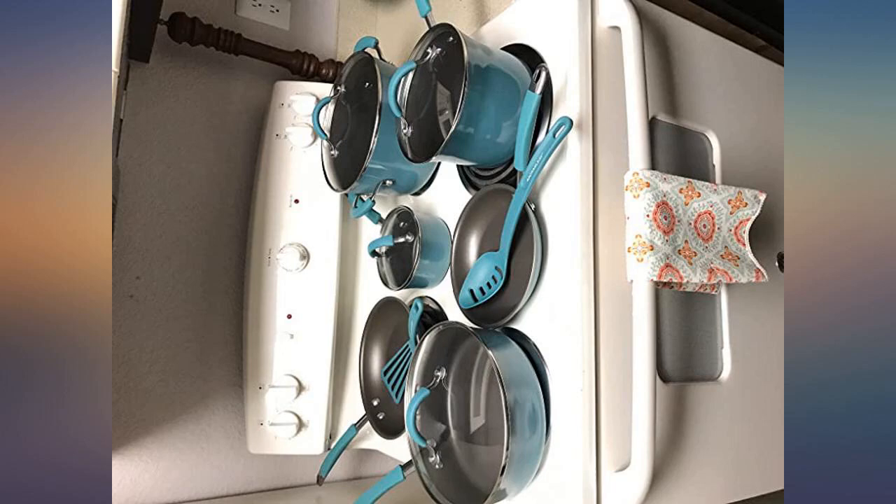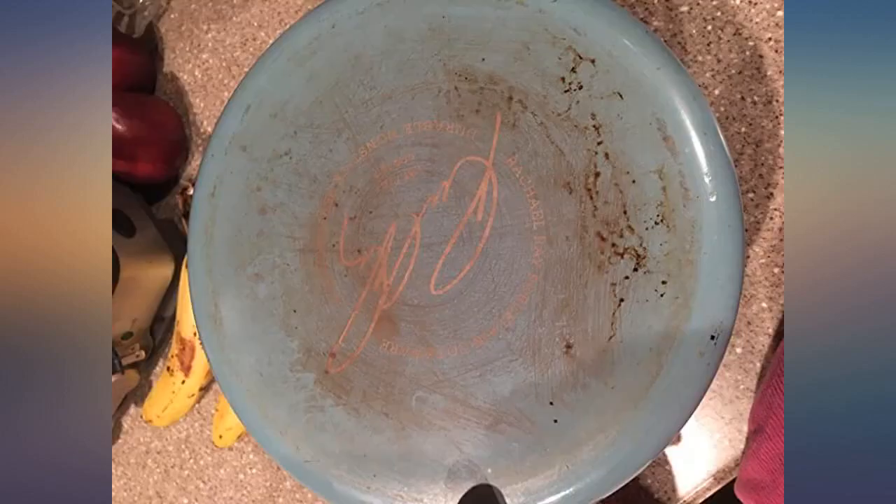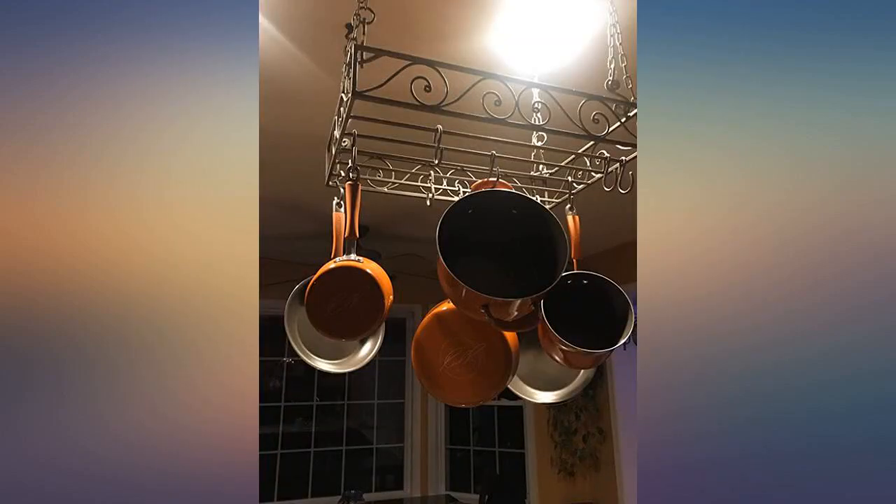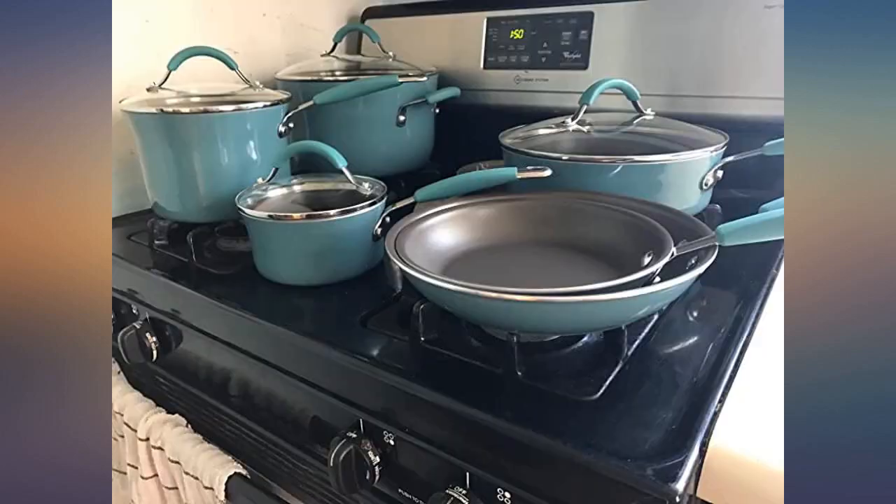What an amazing buy. If you're considering this set, buy them. They are the best pans I've ever used. Completely non-stick and they clean so easily. I don't know what people are saying when they claim the paint chips — it seems super durable to me.